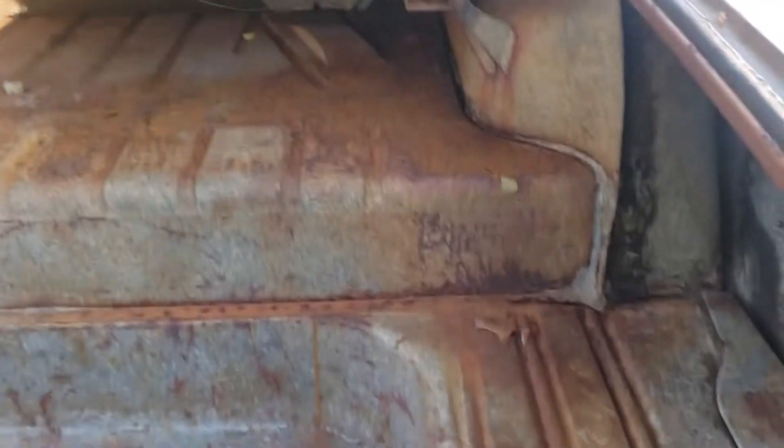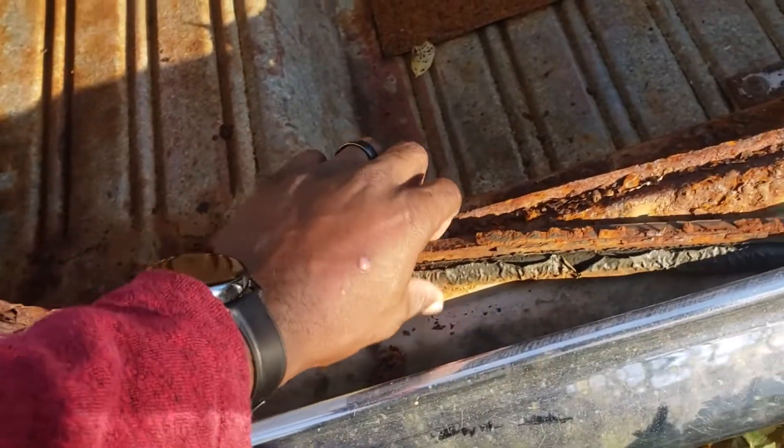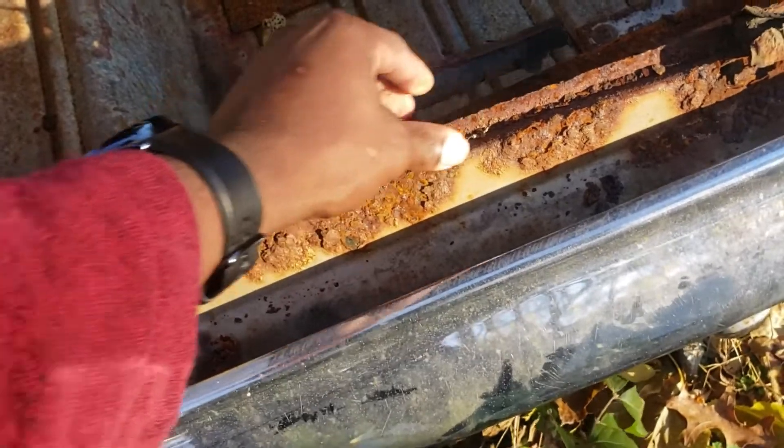Handle all this surface, bro. Getting in there with the grinder. I'm probably gonna tape up half of it, do one half, and then actually look at it — because a lot of this stuff I'm gonna have to replace. It's breaking off — I don't think this could be saved, on the real.